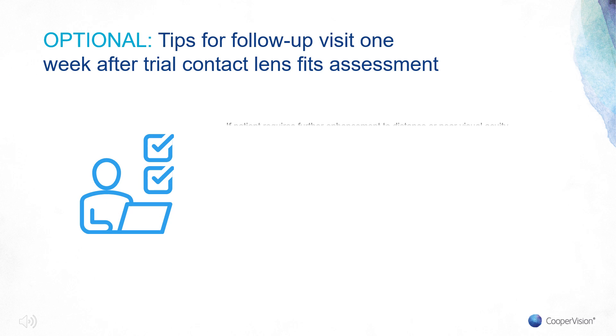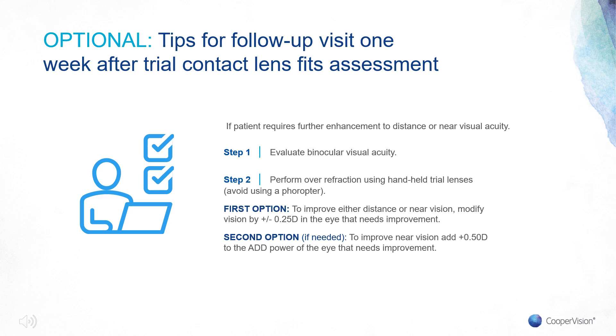The next step is optional. If further enhancement to distance or near visual acuity is needed, first check the patient's vision binocularly with room lights on. Perform over-refraction using handheld trial lenses — avoid using the phoropter. If you need to improve distance or near, modify the prescription by plus or minus a quarter in the eye that needs improvement. If the first option does not improve near vision, add +0.50 to the add power of the eye that needs improvement. For example, a patient in a lens with an add of +2.00 N — to improve near vision, order a +2.50 N lens.